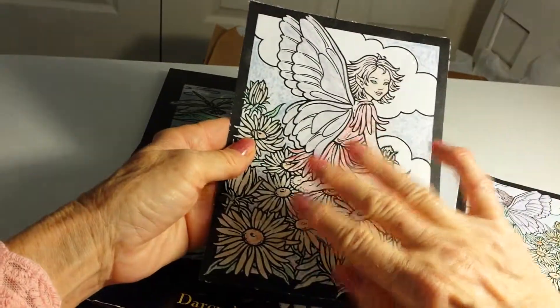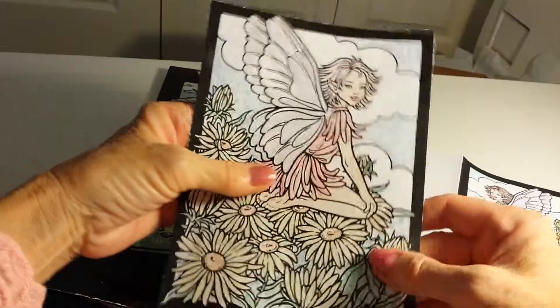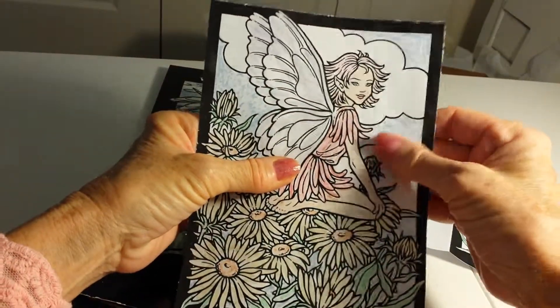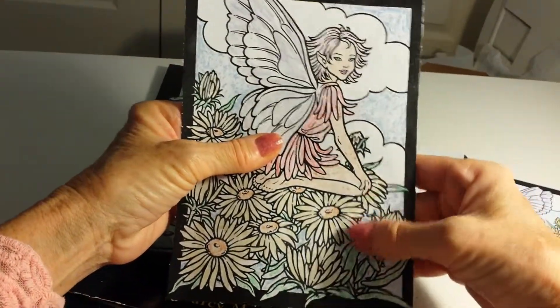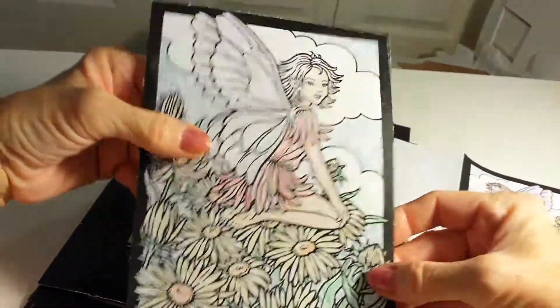And then I ironed it between sheets of newspaper so you can see some of the melted wax here. And so it's not messy and it's very subtle. So I think that turned out nice like that.